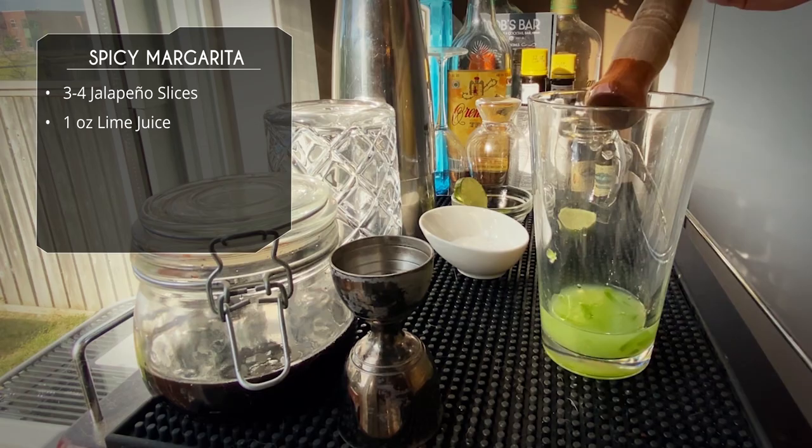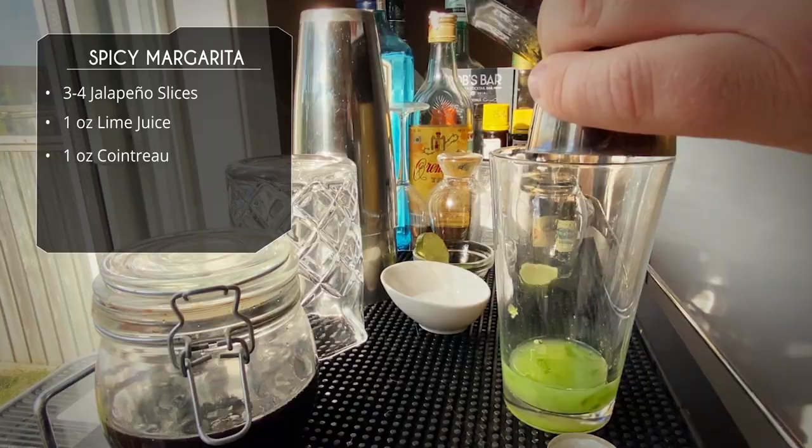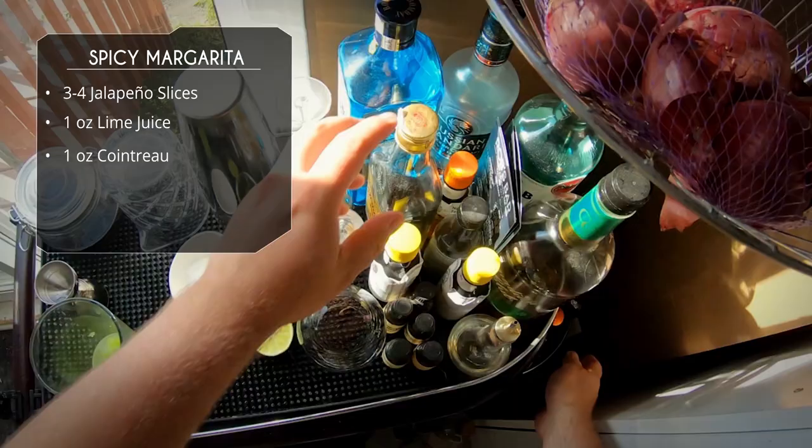Next up we're gonna do an ounce of Cointreau. You could use any orange liqueur — triple sec, curacao, even Grand Marnier. It's up to you, but I'm liking Cointreau with this one. It's quite traditional.